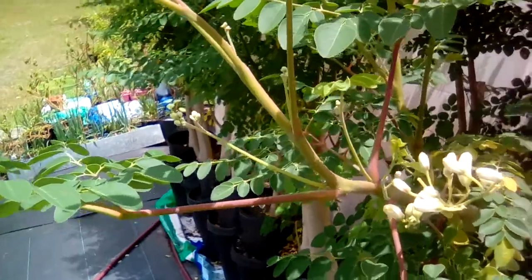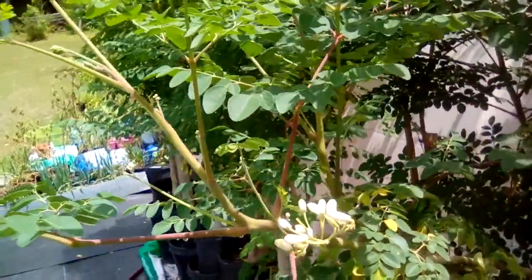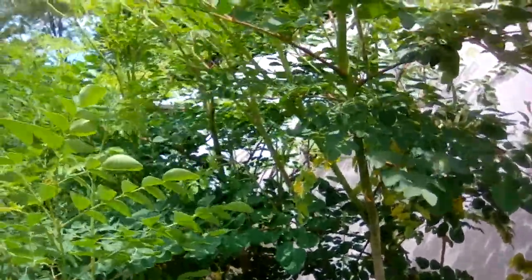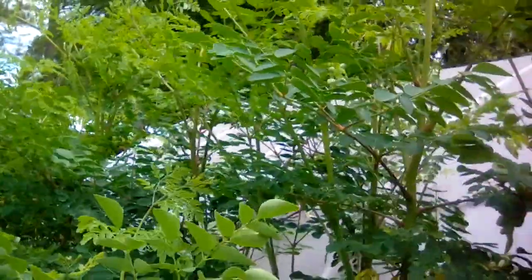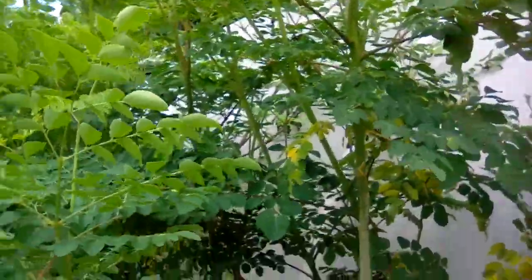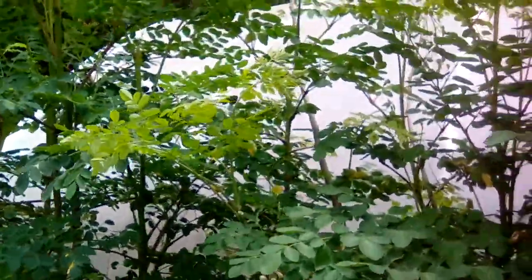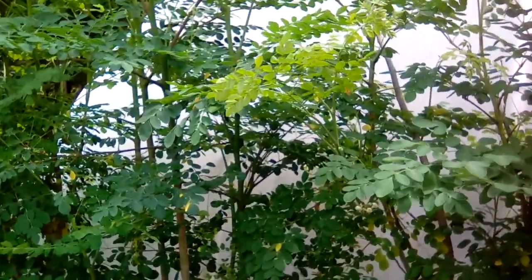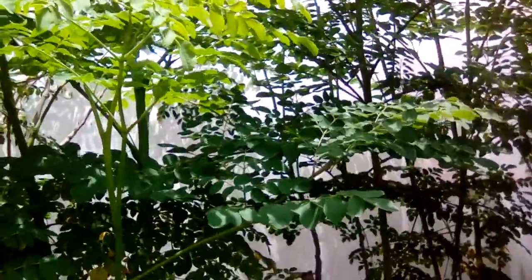I've got some ladybugs up in here and I'm happy to see them. I always love to see things like that — it lets me know that I'm kind of doing right and I'm not poisoning the world. I always talk about the fact that having worms all in the yard shows I have a healthy yard, and I hope that I'm doing things right and mother is blessing me. I'm real pleased with my moringa. Everyone have a blessed day.